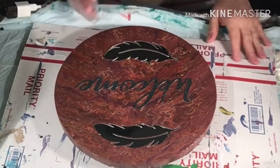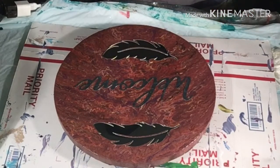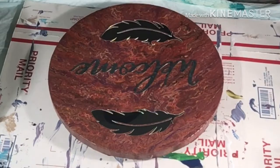I have painted this round canvas a little ways back. I got these items at the Dollar Tree and I thought they would make a nice welcome sign.